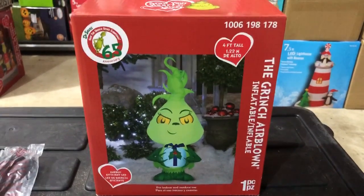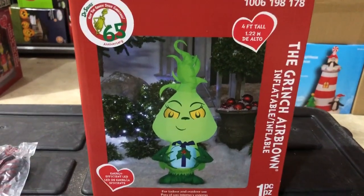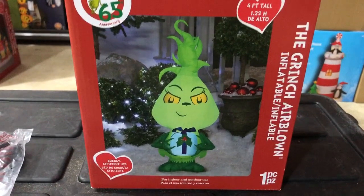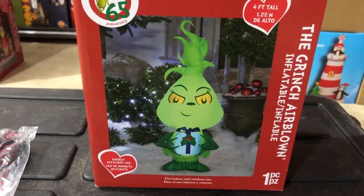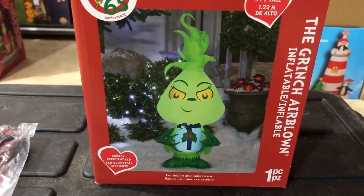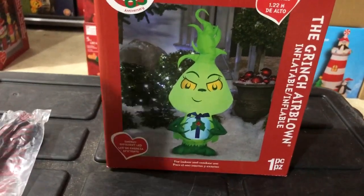All right, this review is for the Grinch Airblown Inflatable, 4-foot-tall. The 65th anniversary. I think there's a new-ish cartoon out there right now and I think that's what this is modeled after. I'm not too familiar with that cartoon, to be honest. But you know, it's the Grinch, and we love the Grinch here at the Holiday House, so we had to get this one.